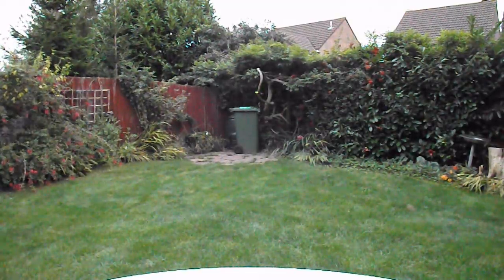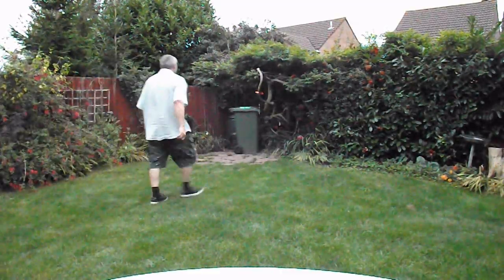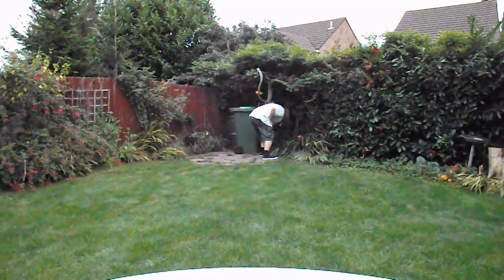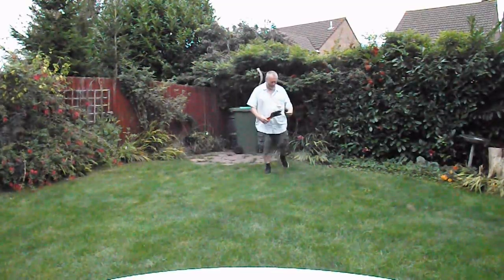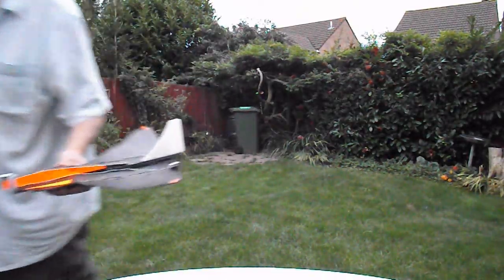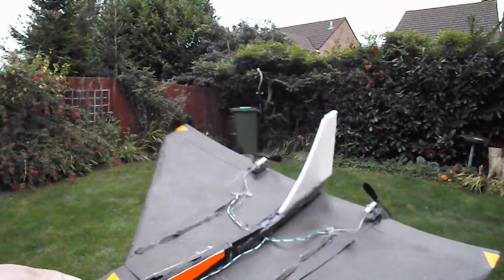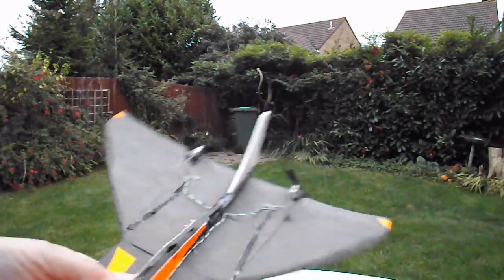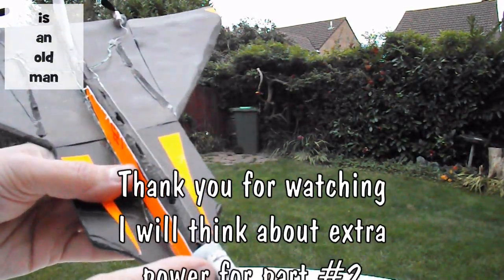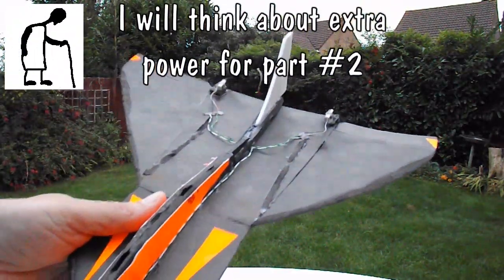I'll give it another go. Well, I don't reckon they're actually having any effect whatsoever. Mind you, because it's tail-heavy, I could put a second supercapacitor on there and double the voltage and see what happens then.